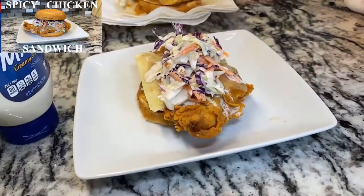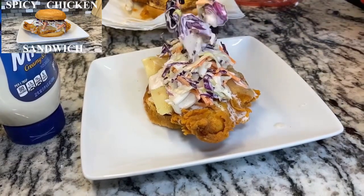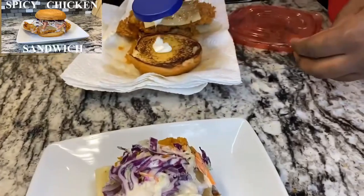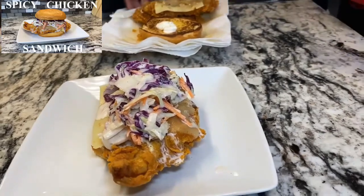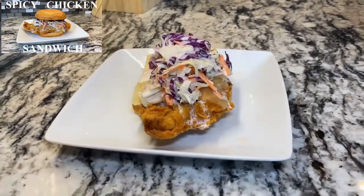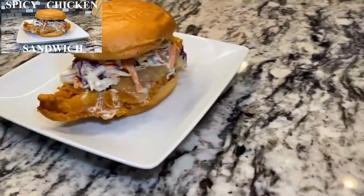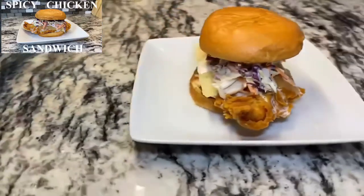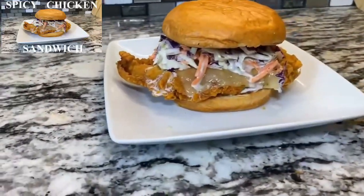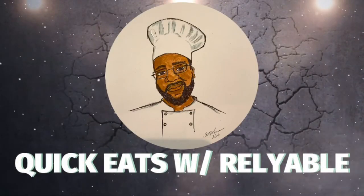I like a lot of coleslaw, so we're gonna add a generous amount on top. Got a big piece of cabbage right here. That's gonna be good right there. Go ahead and put the other top of our bun on. Top it off like that — there we go! Nice and crispy, juicy, got that coleslaw and pepper jack. Oh yeah, get in that!